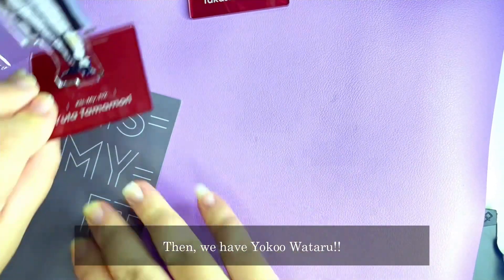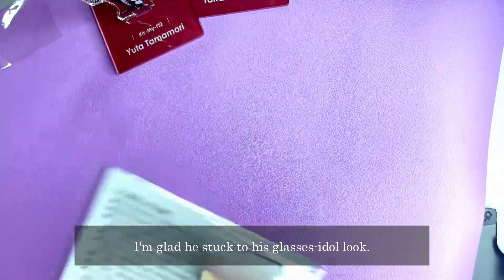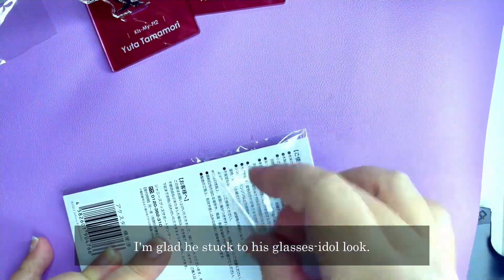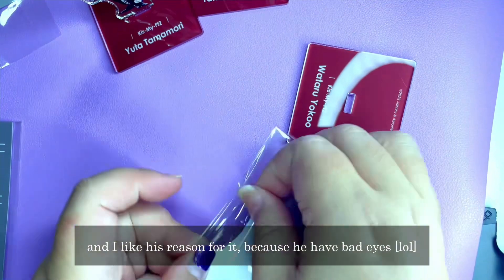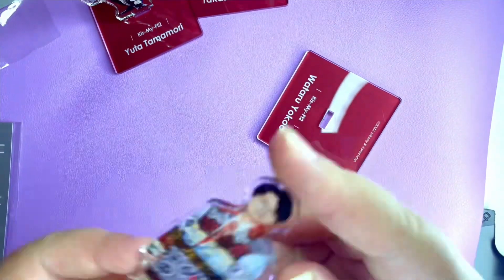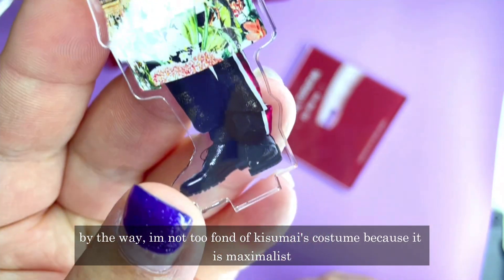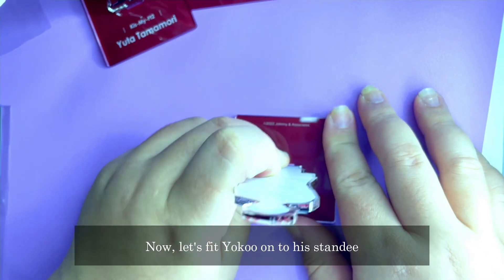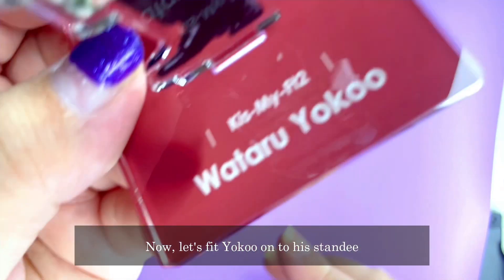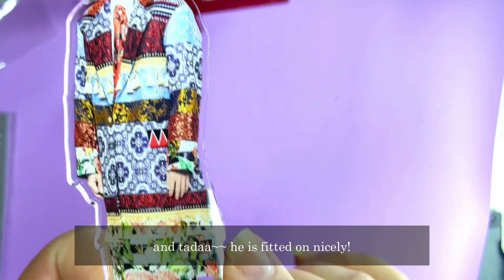And then we have Yoko Wataru, also from Kis-My-Ft2. I'm glad he stuck with his glasses idol look — it's very unique. I like his reason for it; he says it's because he has bad eyes. That's so funny. I'm not too fond of the costume actually, because it's very maximalist and quite messy to look at. Well, let's fit Yoko on his standee — and ta-da! He fits on nicely.